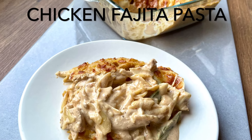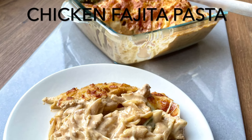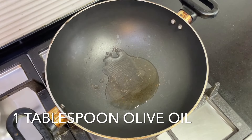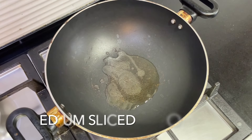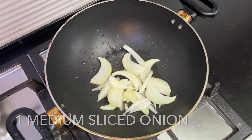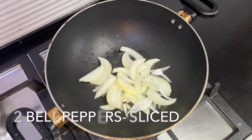Today I'm going to be showing you how to make this chicken fajita pasta — it's so easy to make. Before starting the recipe, I boiled 200 grams of dry pasta to al dente and reserved half a cup of that pasta water. Begin by placing one tablespoon of olive oil in a pot.